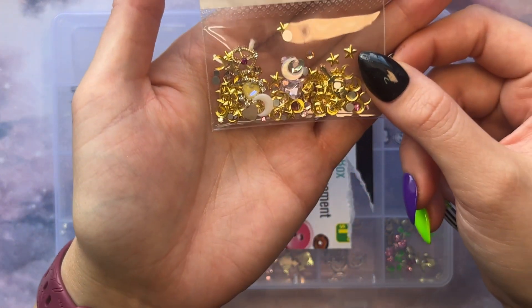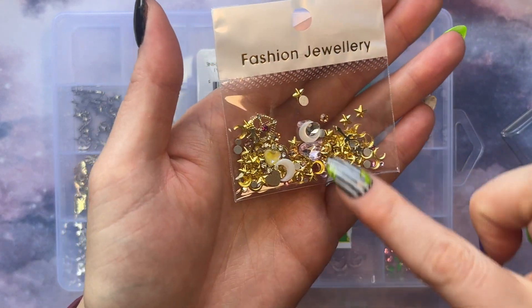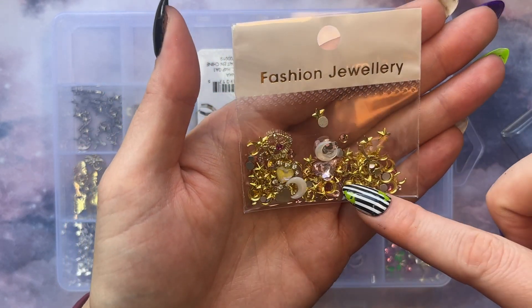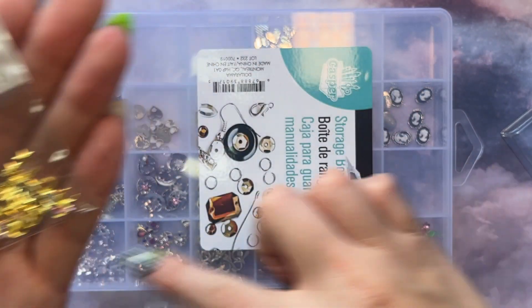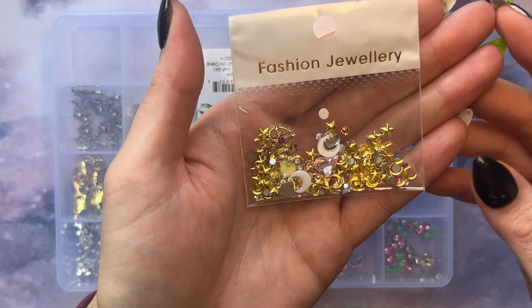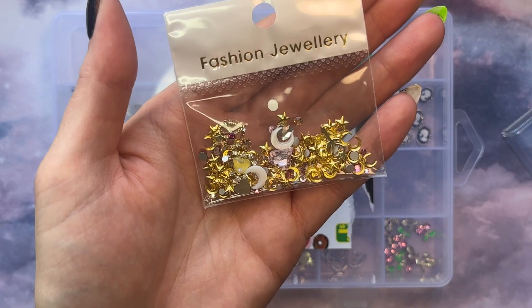Kind of with the charms, I got this Sailor Moon set. It comes with the crests, a wand, moons, stars, all that fun stuff. As you can probably tell from my other charms, I definitely want to do a Sailor Moon set, and I'll be doing that coming up soon.